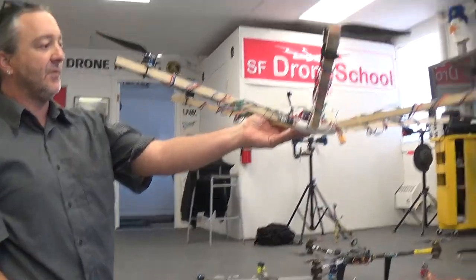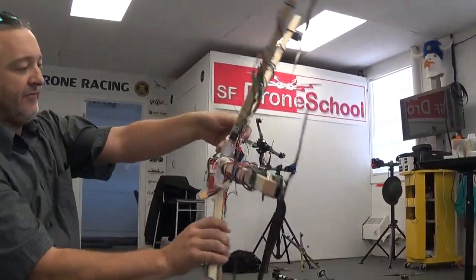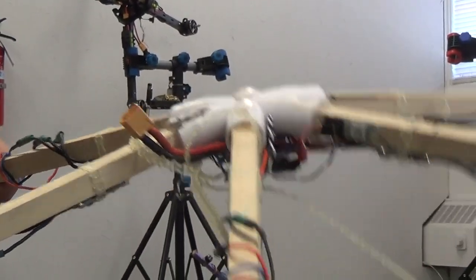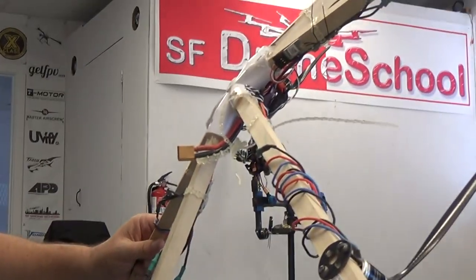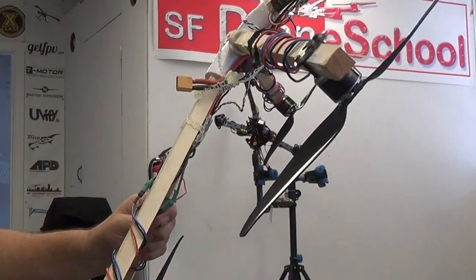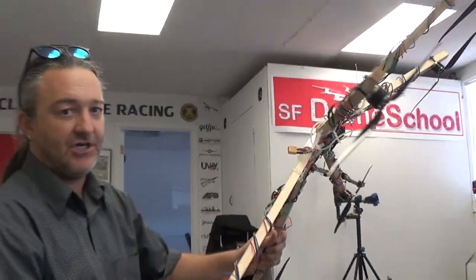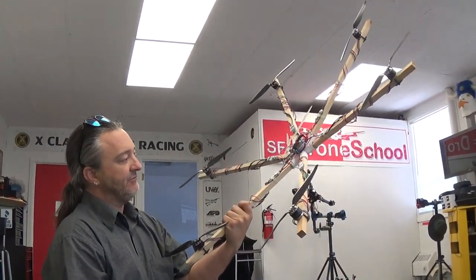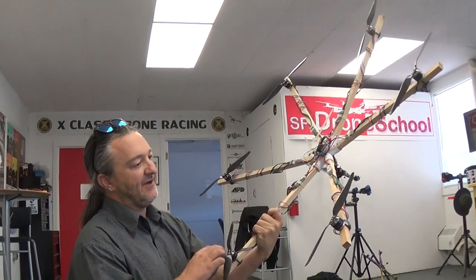One of the funkier ones — this is a PVC piece that comes from a furniture store. This was created by Jack, and he shared it with me. The only reason this thing still flies is because I have not crashed it yet. So again, stay away from wood — I do really mean that, but at the same time you can have a lot of fun with it.